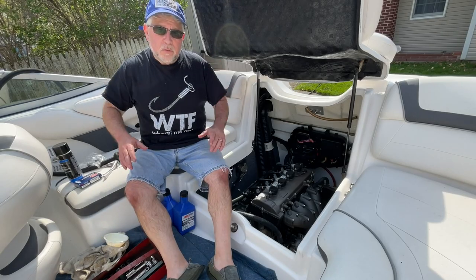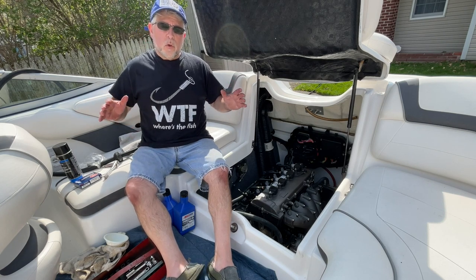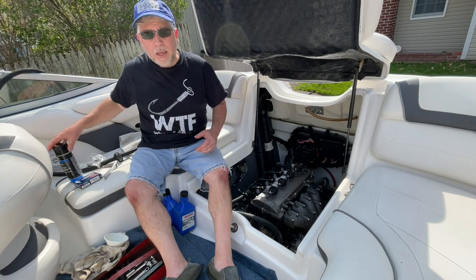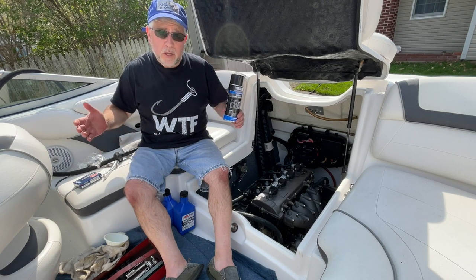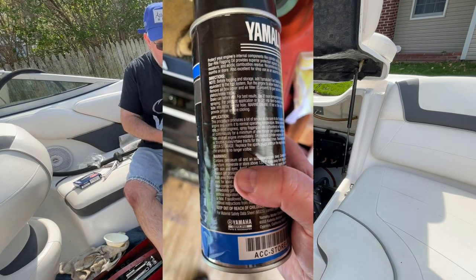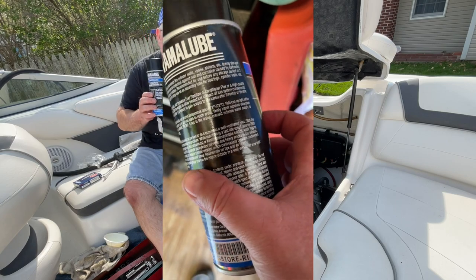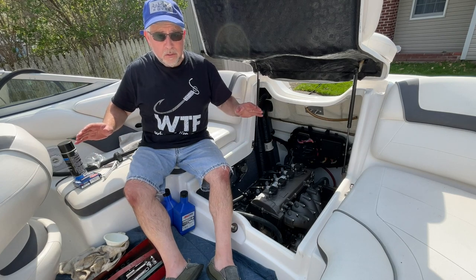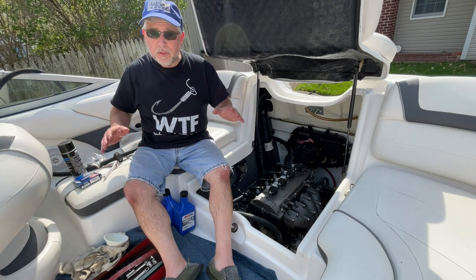Hey everyone, this is Captain Leon from Captain Leon's Boating and More. I know some folks say there is no need to change your spark plugs every single year — I get it — but for me it's cheap maintenance. If you use fogging oil and fog your engine, which is a manufacturer's recommendation for winterizing, it says right on the back: after storage, replace the spark plugs and run the engine outside in a well-ventilated area. So it is not out of the box crazy to change the spark plugs once a year.